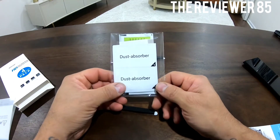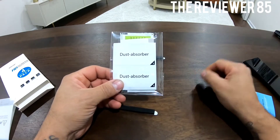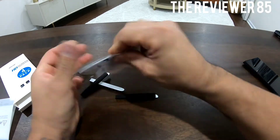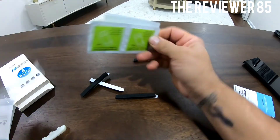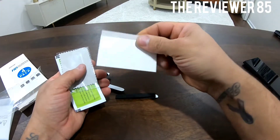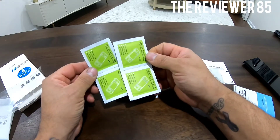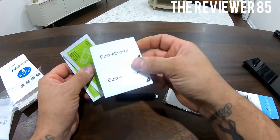Inside the package you have dust absorbers. Basically, when you do the cleaning and wipe it all down, you take this and stick it all around to make sure you get all the dust. You have your alcohol pads — wet and dry. You got four of them of course for four screens. You got a bubble remover to take the bubbles off the screen. You also have a micro little wipe and the wet pad, though it doesn't come with a dry one this time.